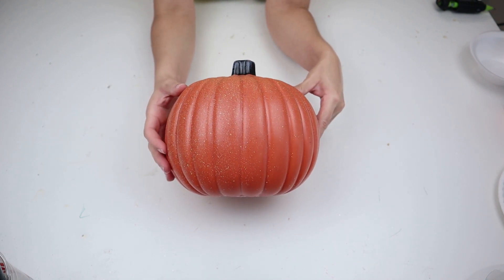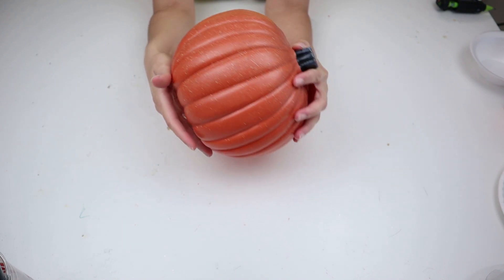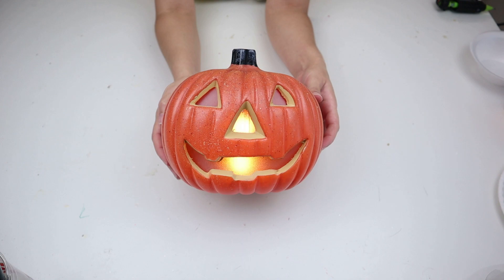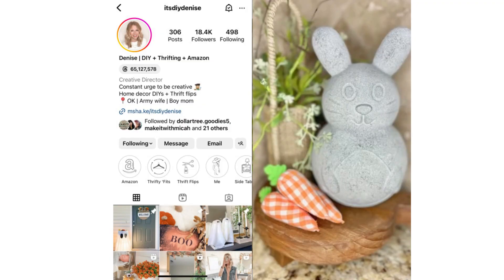The color scheme is two-tone with speckled paint — it looks like a real pumpkin. I loved the flame on it because it looks like there's an actual candle inside, giving you that candle look without the danger of actually lighting one. I grabbed a couple because I wanted to keep some original and make some over. The first one I wanted to make over to look like what I saw on DIY Denise's Instagram — she made over a Dollar Tree faux cement bunny last year at Easter time.